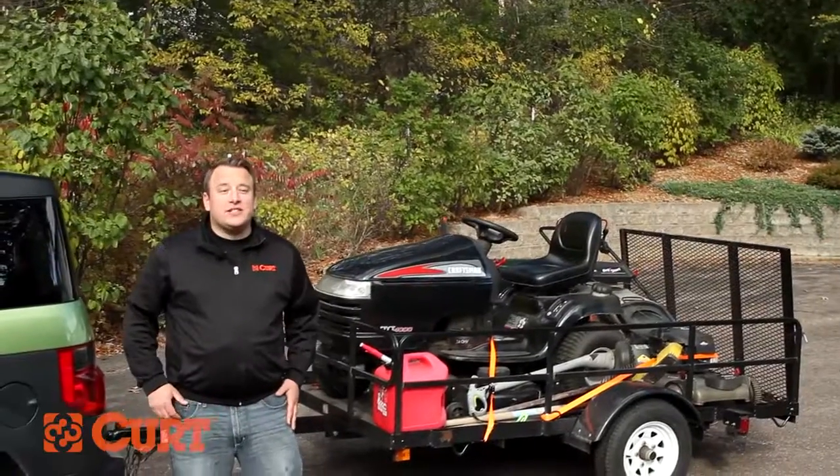Loading your trailer is simple, but it's important that it's done right. In this video we're going to give you a few helpful tips to ensure your safety and those you share the road with.